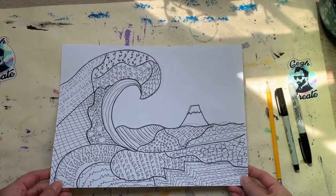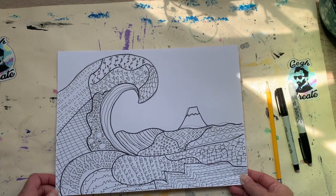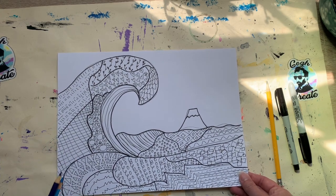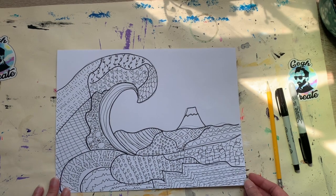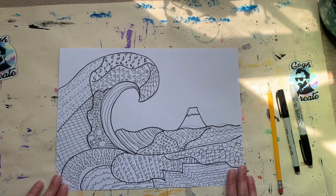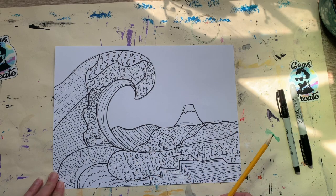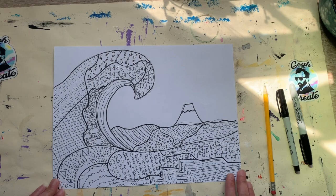And there we go — here's my completed zentangle great wave! If you wanted to add an element of color, you could get out your colored pencils and blend different values like a light blue and a dark blue to give it dimension. You could even use markers, crayons, or a watercolor wash over the top. Zentangles are great and beautiful in black and white just as they are, and this is a great lesson even if you don't have many tools at home — all you need is a piece of paper and a pencil. I hope you enjoyed this lesson and I can't wait to create with you again.